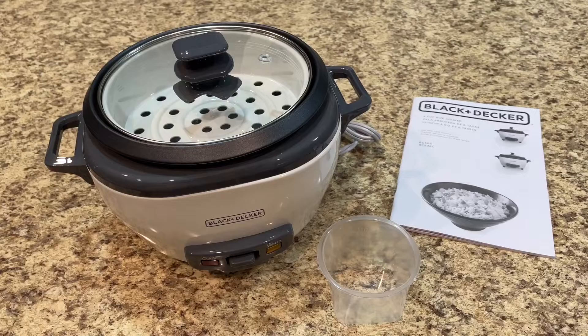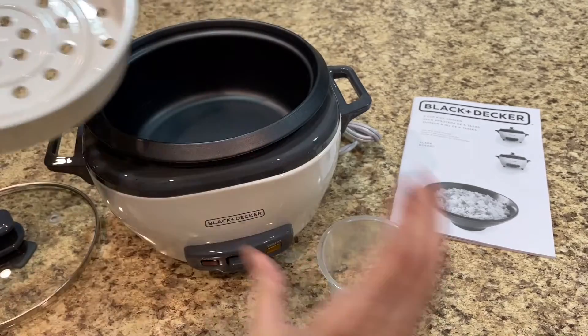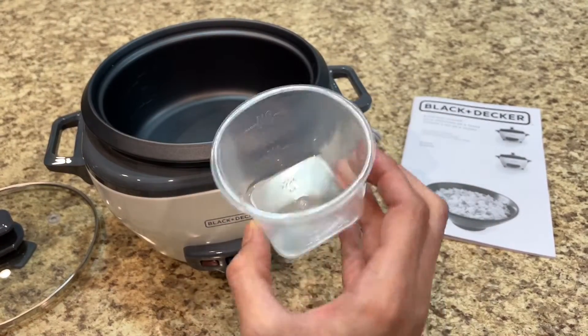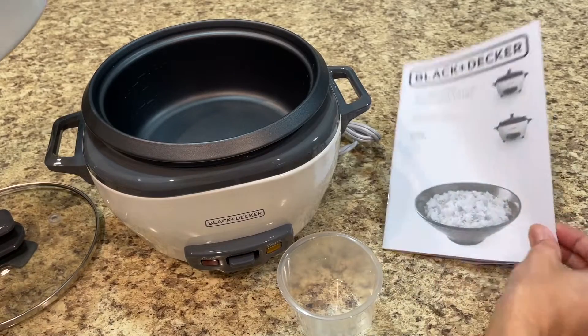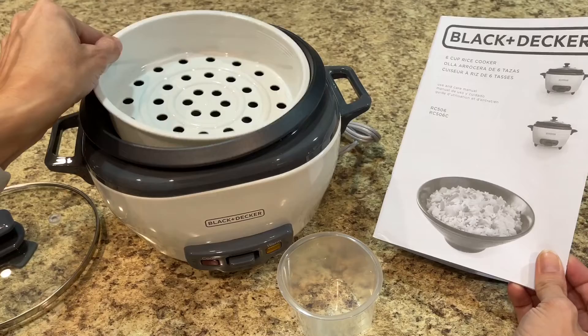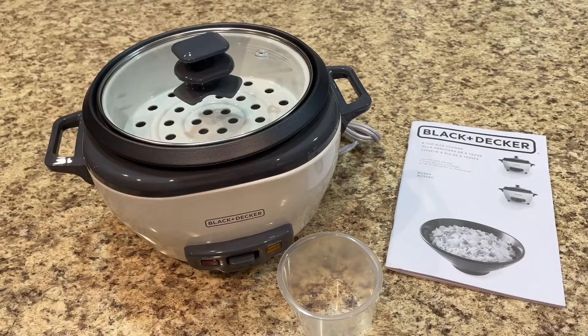Hey, welcome back to my channel! In today's video I'm going to be sharing with you the Black and Decker rice cooker that I purchased. These are all the items that it came with: a steamer tray and a little cup for your rice or water. I'm not really sure — I haven't read the instructions yet, but it came with the instruction booklet, so I'm going to read that and get my rice started and show you how it works.